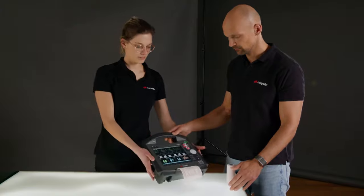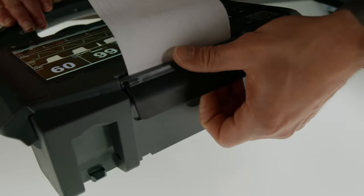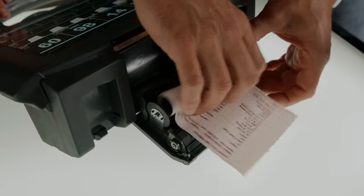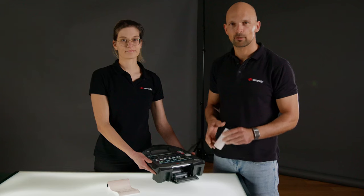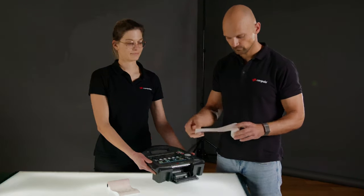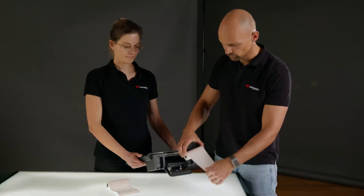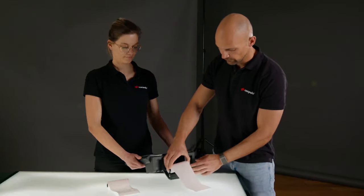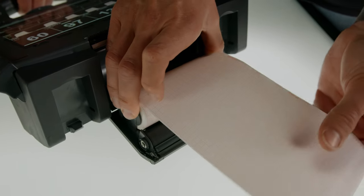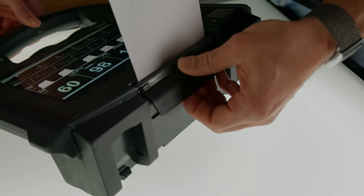To do so, just open the flap at the bottom of the monitor and remove the old printer paper in a forward motion. Take the new printer paper with the writing facing upward, unroll a little bit of it, and insert it from the front as straight as possible. Then we can close the flap again with the lever open.